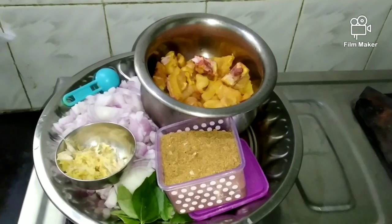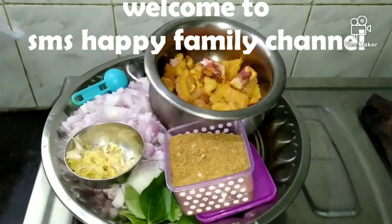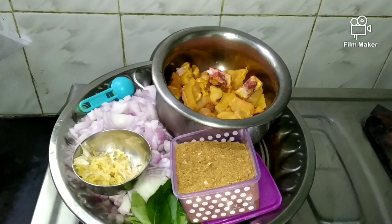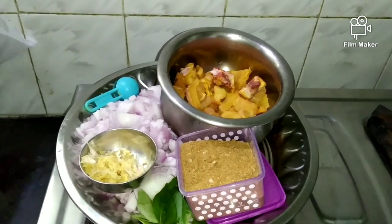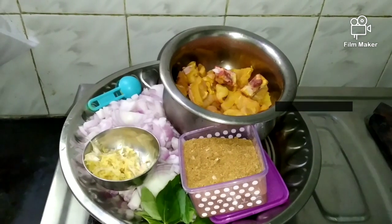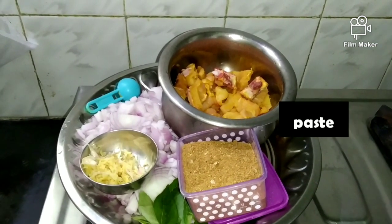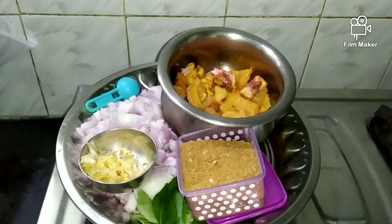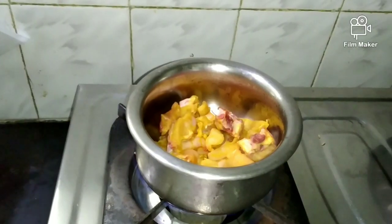Welcome to Sms happy family channel. I will have chicken for today. It will be 1-2 kg of chicken and 2-3 kg of vegetable paste.